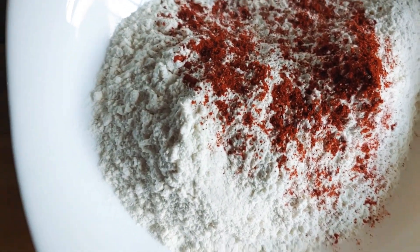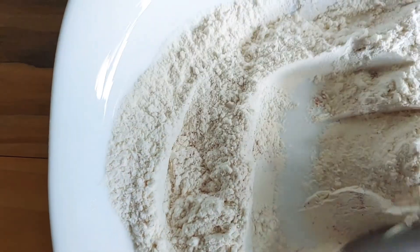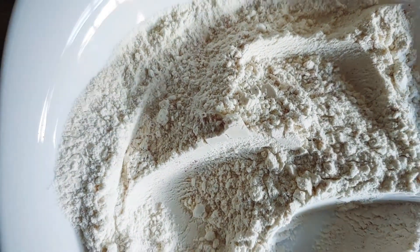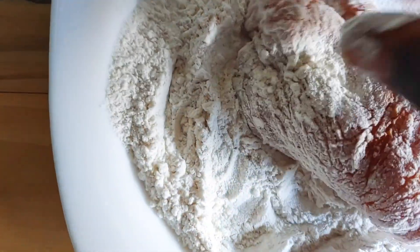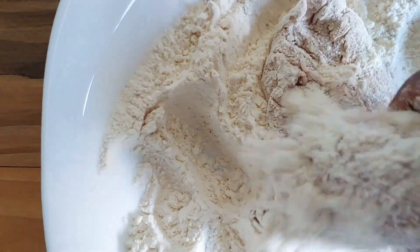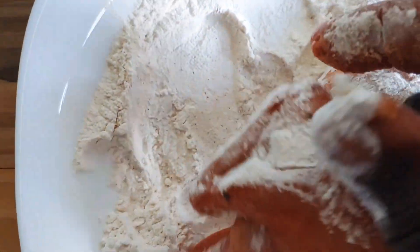I'm gonna get a spoon and mix that up. After mixing that up, I'm gonna start to put my chicken in. I just put my chicken breast in it and make sure my chicken breast gets flour on each side. You can see my chicken breast getting flour on each side — it's well done. Now you continue to repeat the process with the next piece of chicken.